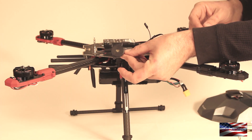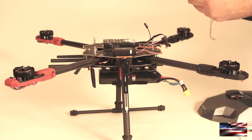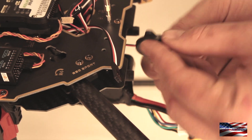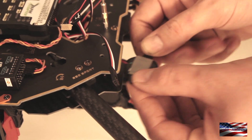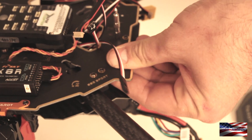The last thing we're going to install is the buzzer — it allows the Pixhawk to communicate with the pilot more easily. I like installing it somewhere where it's going to be out of the way, where water and stuff is not going to get to it, so I'll stick it right in the frame plates.